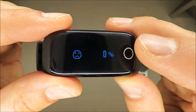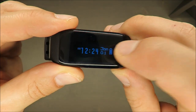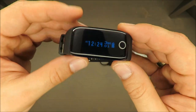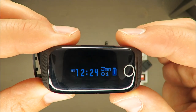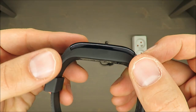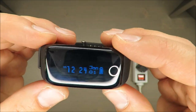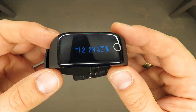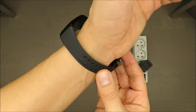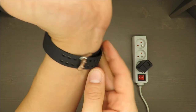In terms of functionality, this activity tracker is very responsive — I can switch between functions very smoothly, no problem there. The only thing that might be a problem in my opinion is that all the parameters are displayed in a horizontal orientation. I know it's due to the dimensions of the display, but it could be slightly inconvenient in the long run.